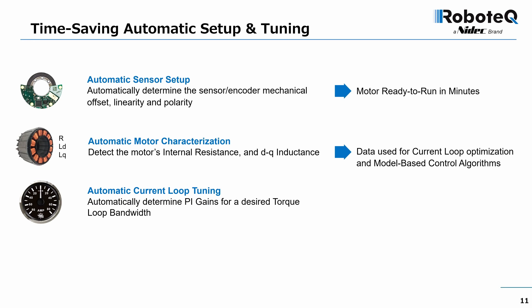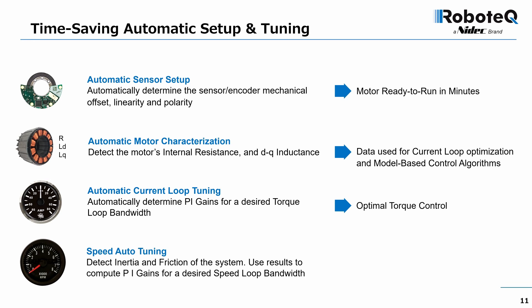The current loop can be tuned in a matter of minutes. For a desired torque bandwidth, the drive and PC utility automatically determine and store the loop's correct PI gains. After this step, the output current will follow torque commands with minimal delay and no overshoot. An automatic process is also provided for measuring the inertia and friction of the system.